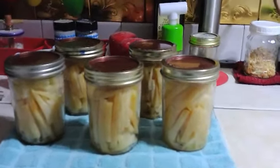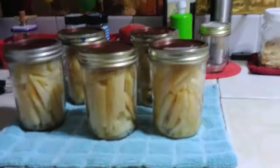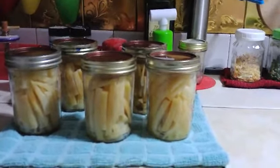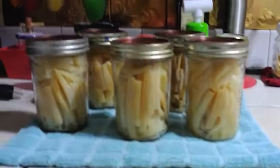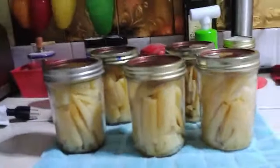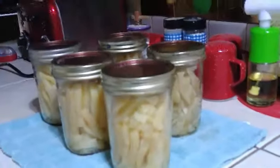And there we have it — five pints of french fries, canned. That way they don't take up freezer space; I just open the can and heat it up — it's already cooked. I think I can put it in my air fryer, spritz it with a little oil, and they'll work fine. Or drop them in the deep fryer and brown them up a bit. Either way they won't take as long as uncooked potatoes, and they're ready to go without taking up freezer space.